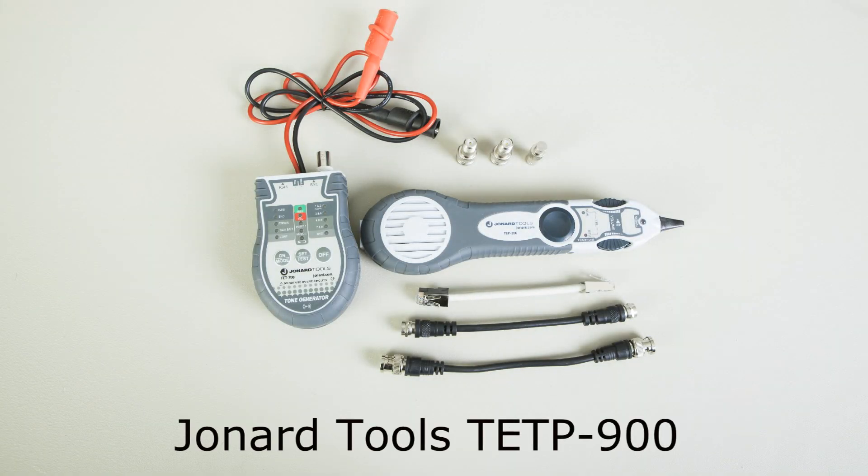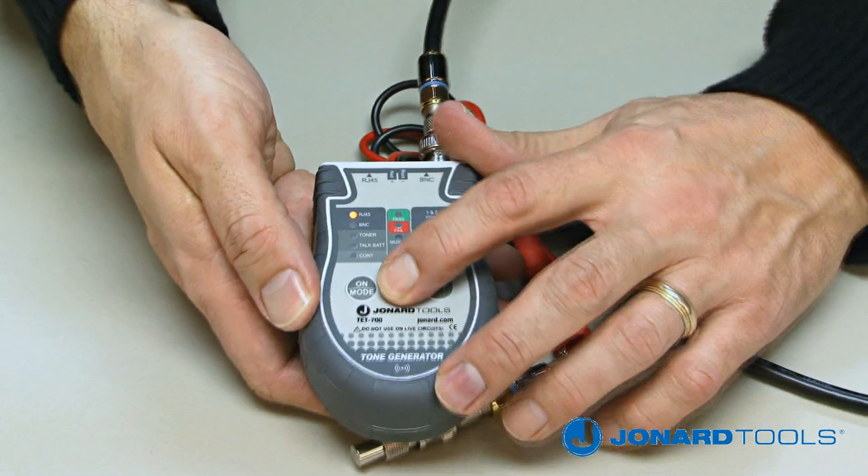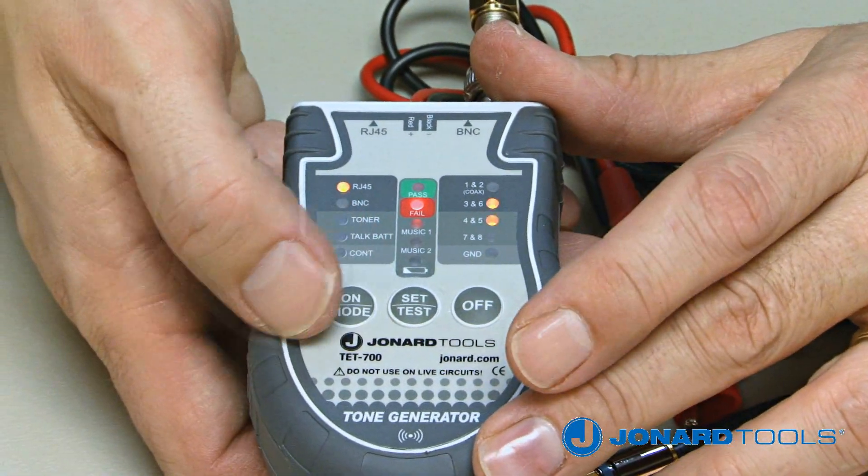The Jonard Tools TETP900 kit is a 3-in-1 tracer, toner, and cable tester. This multifunction kit is indispensable for any professional technician's toolbox.